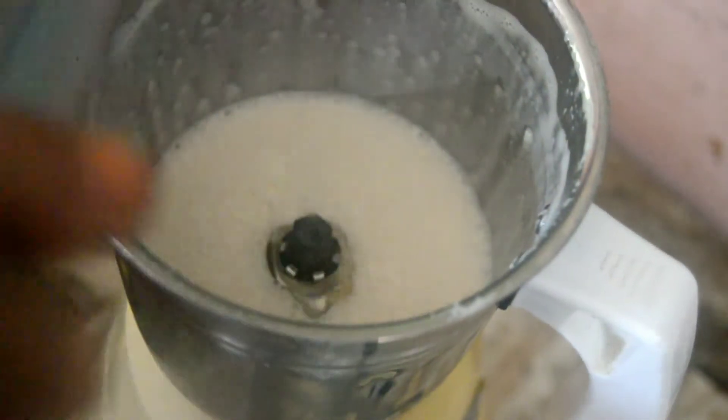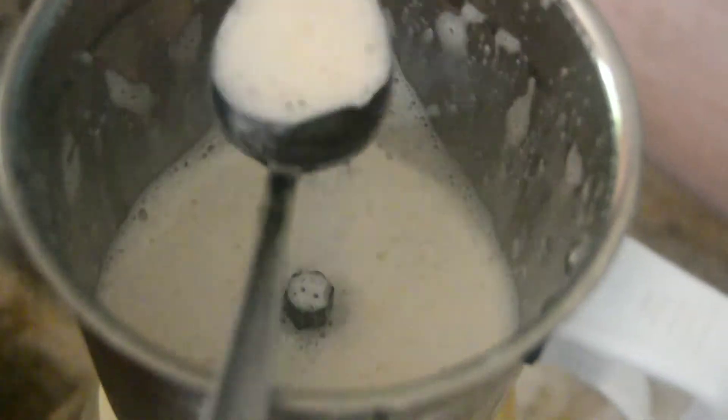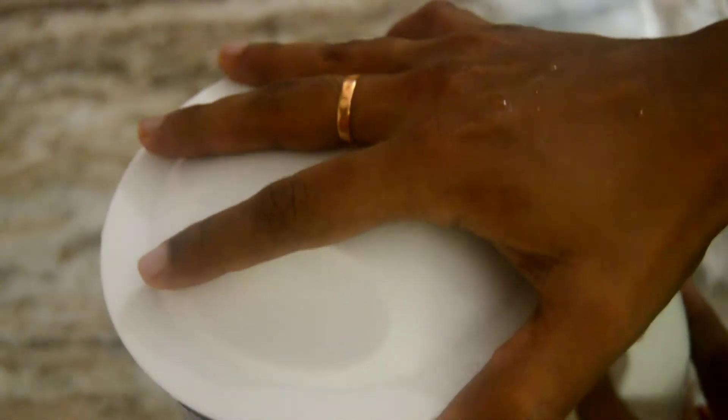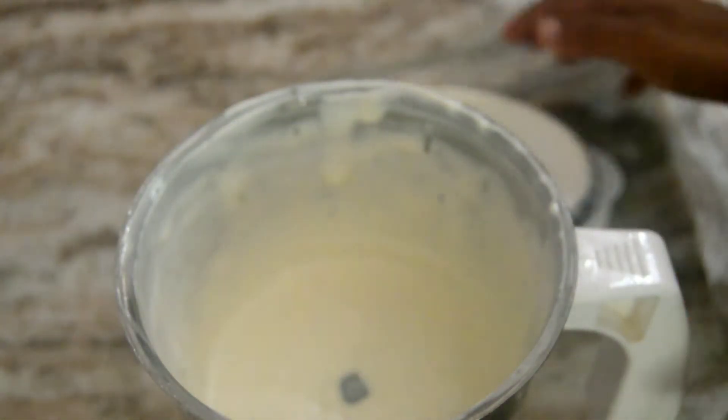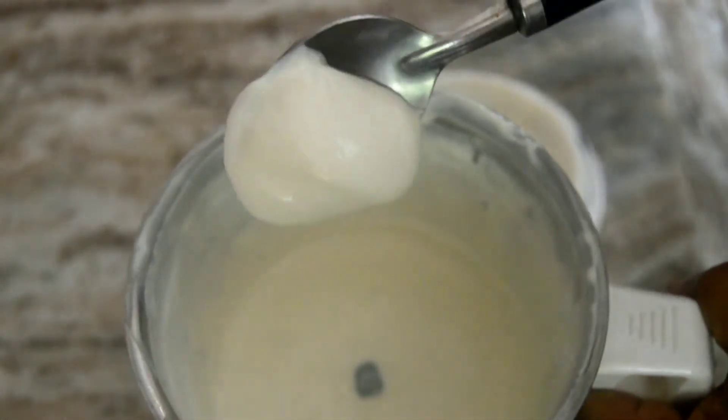I used to add the mayonnaise in this bowl. Then I am adding the oil a little bit. I did add a lot of oil a little bit. Now we have to make the mayonnaise correct.